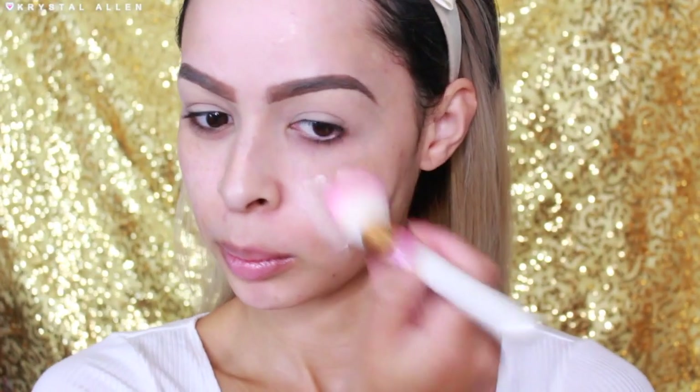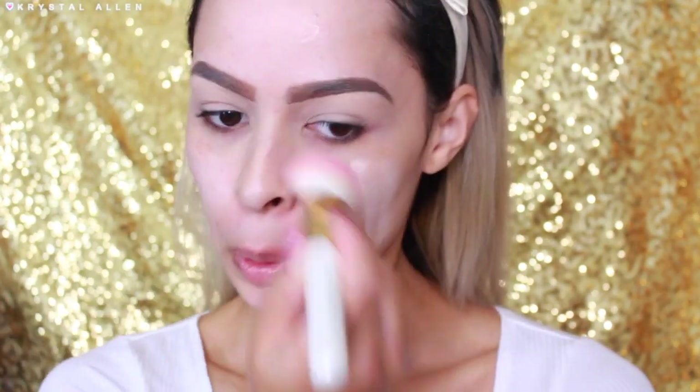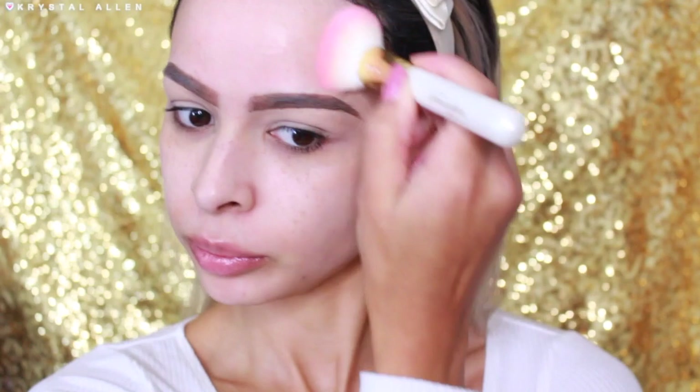Next to prime, I'm using the Hourglass Ambient Light Correcting Primer in Luminous Light. I'm just going to be buffing that all over the face with the SL Miss Glam Full Foundation W11 Brush.